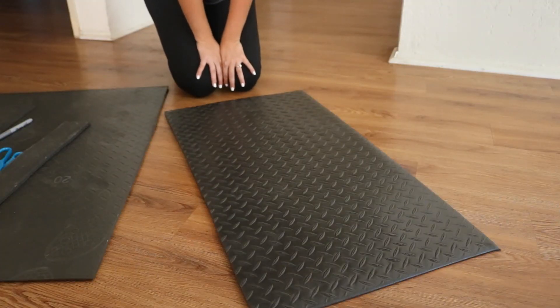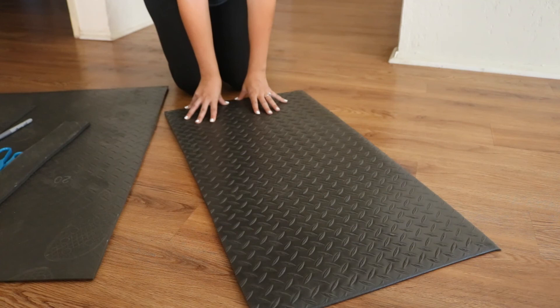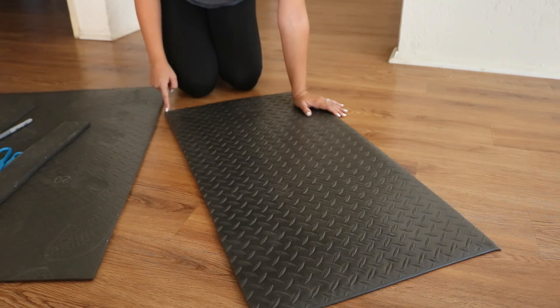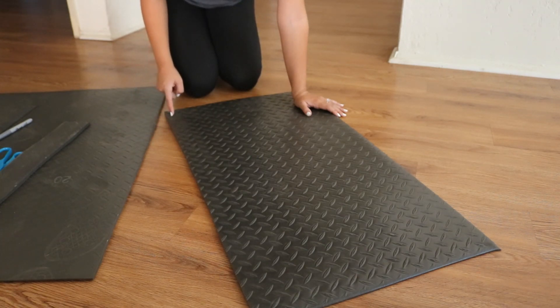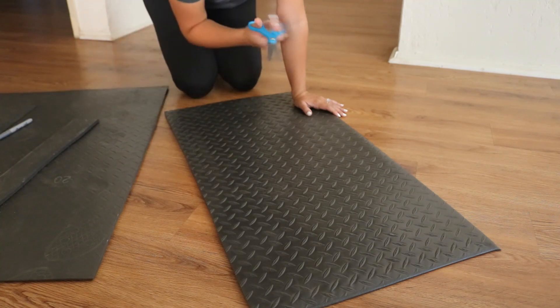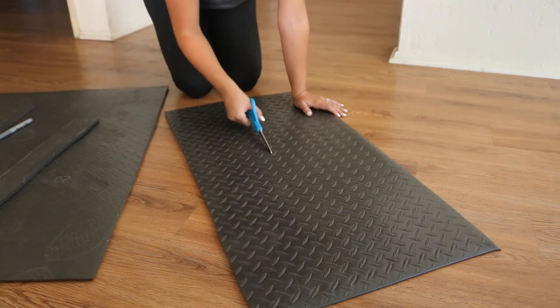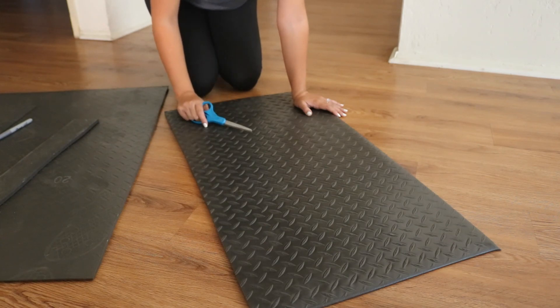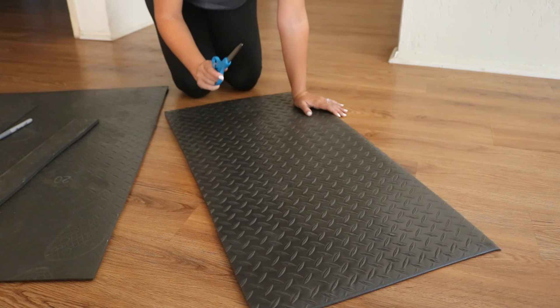I just test fit it in the car, and lengthwise it was really good, but widthwise it was just a tiny bit too wide. So now I need to cut a little bit more off of here, which should be interesting, because it wasn't super easy to cut with just regular old scissors. A box cutter would probably work way better for this, but I don't know if I have one of those, so scissors it is.